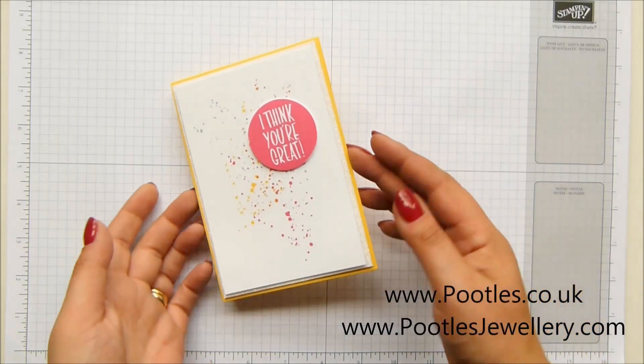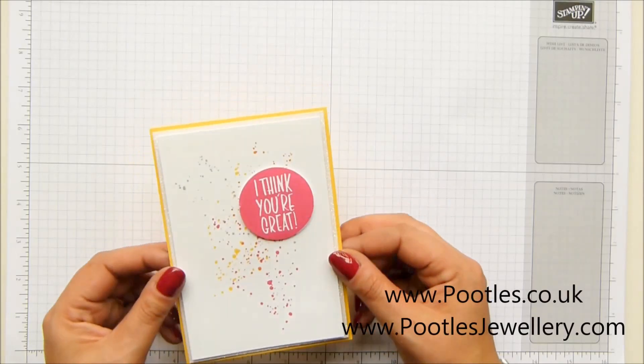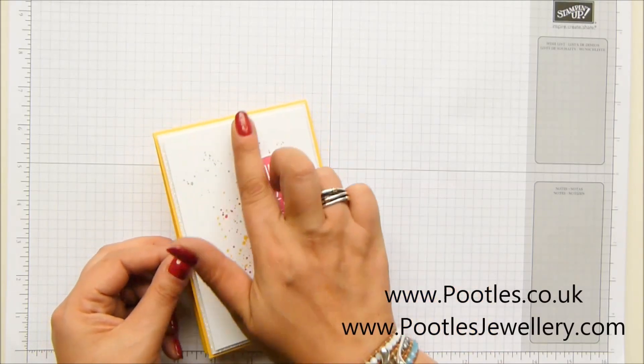And today's project is this one. I'm not going to show you how to make the card because I've just stamped Gorgeous Grunge in four different colours onto my piece of cardstock.